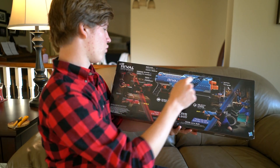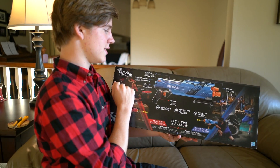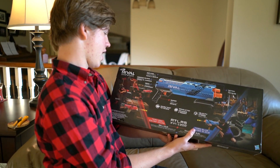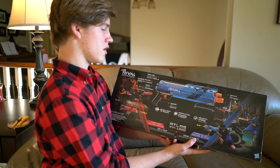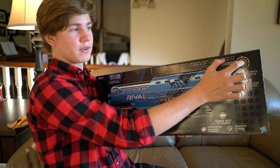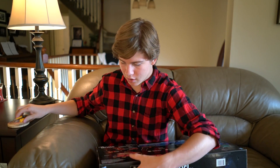Trigger lock, tactical rail, easy-load 12-round mag — we'll see how easy to load it is — magazine release, ready indicator, and pump action. We got tons of stuff on here. Very, very awesome. 12-round mag; I think the original came with 10. That's about it for the box. Let's go ahead and cut this guy open.